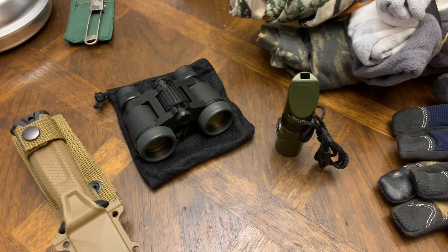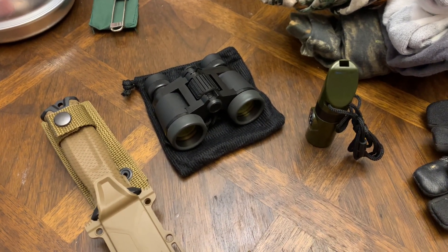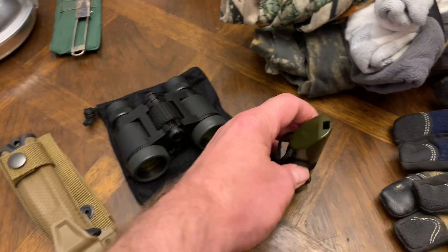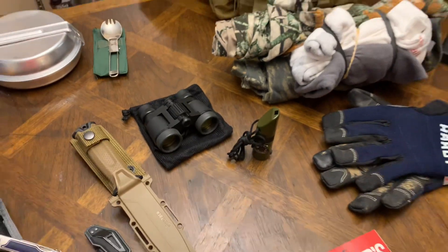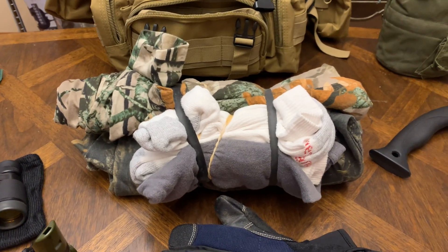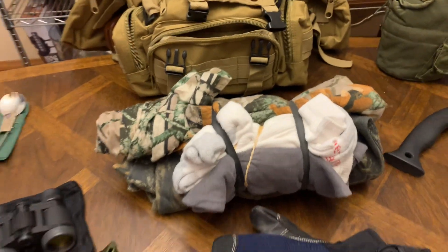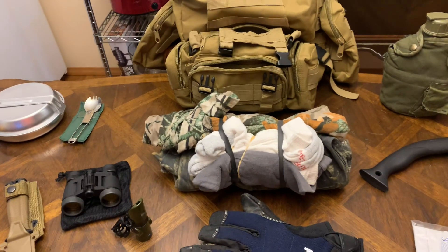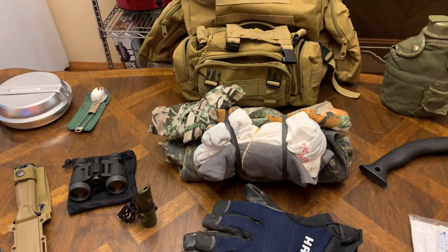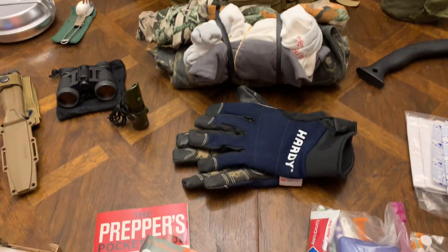Keep a good knife for self-defense or if you have to cut wood. I keep a little small pair of binoculars in there — you never know when you might be up on a hill and need to look down without anyone knowing you're there. A cheap whistle from Amazon or eBay. I keep a pair of underwear, two pairs of socks, a shirt and pants rolled up with big rubber bands — just a change of clothes. If you're walking through the woods your feet will get wet, so keep a change of socks.